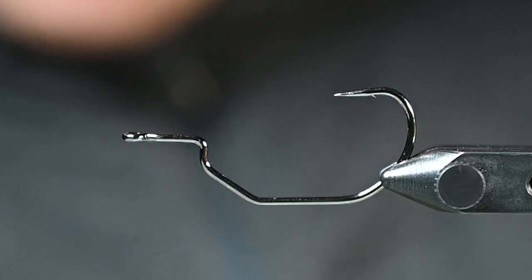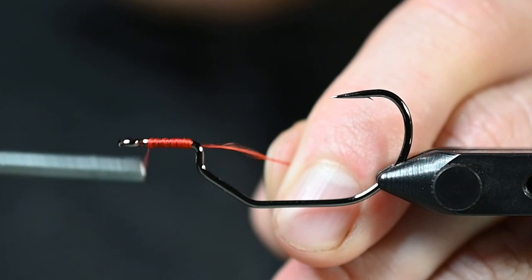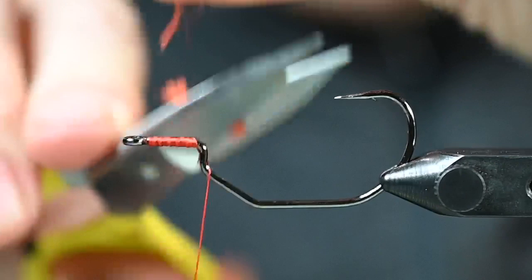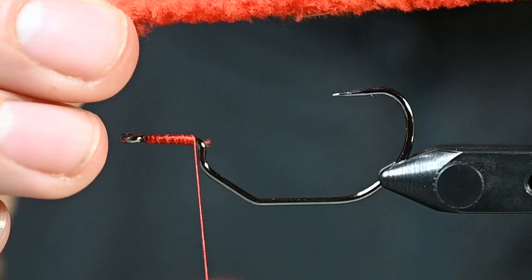So we are going to start some thread wraps here and just build up a little bit of thread on this hook, and then we will get after it. Here's the finished product — this is what it looks like. Super simple.